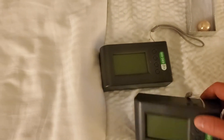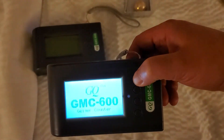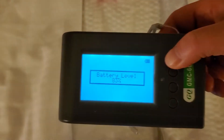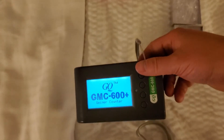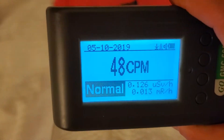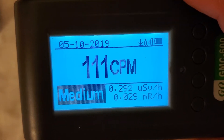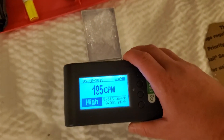And now to show off sort of how these counters are a little bit different. First, I'll show you what the American tube does, which is on counts per minute. It has three modes, which is micro-sieverts, milli-rads, and counts per minute of course. And to show you something that's low radiation, which is this marble.